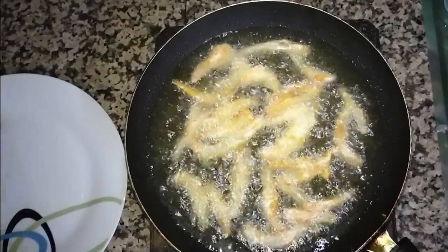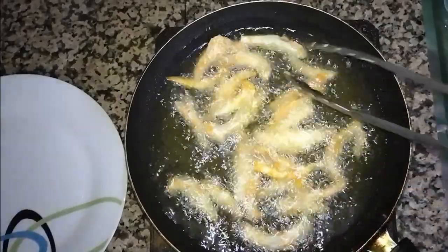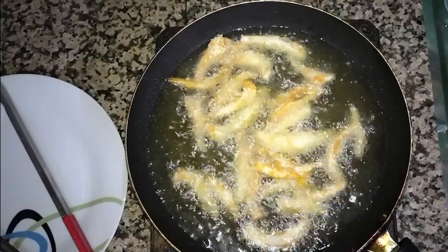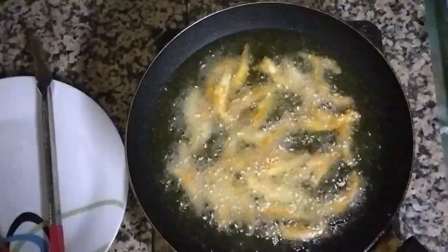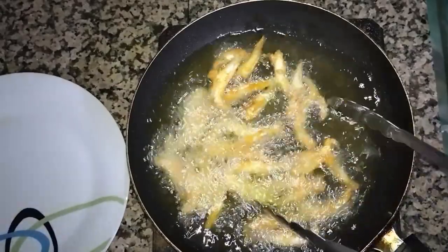You can see I have added a batch of fish and fried them — the color is already changing to light brown. We keep it for some time to cook properly. Now you can see the fish is almost cooked, so we will take it out slowly.